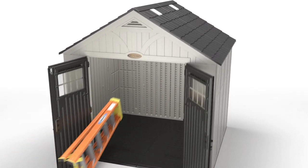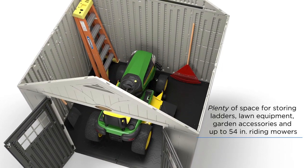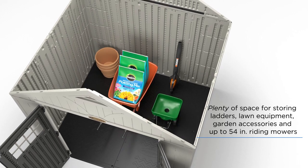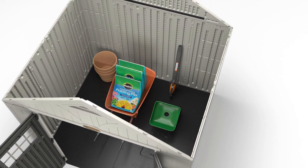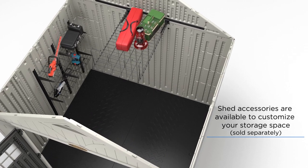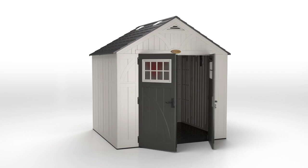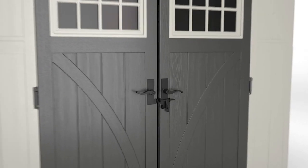There's no end of organizational opportunities to explore with your new Tremont Shed. From summer staples including lawn and gardening gear to fall essentials like rakes or hedge trimmers, and all your cold weather tools and gear too. Optional accessories are also available that make it easy to get the most of your space in any season.